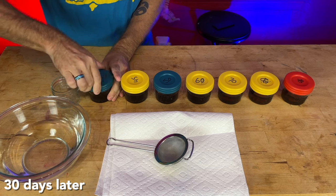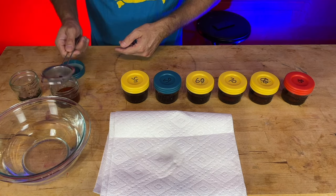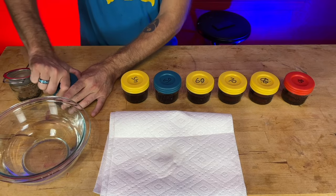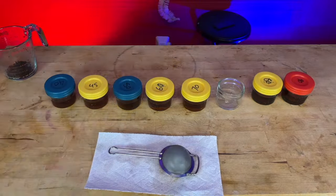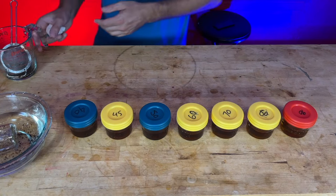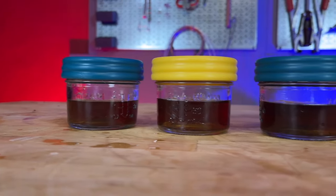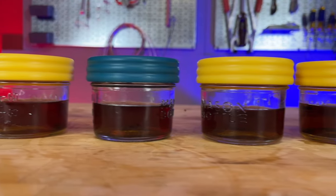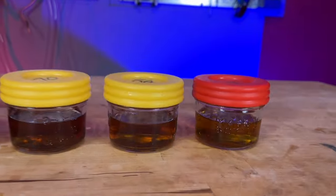We're using boiled water to keep our strainer clean, straining out the solids jar by jar, making sure we have no contamination from jar to jar. And there we go — seven different vanilla extracts. You can definitely see some interesting color variation, which is not something I expected to see.